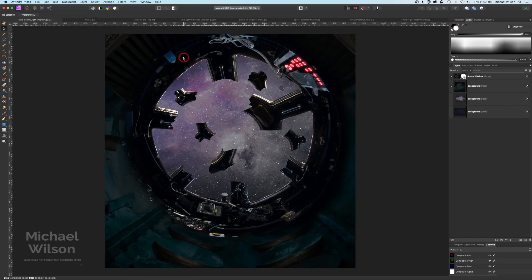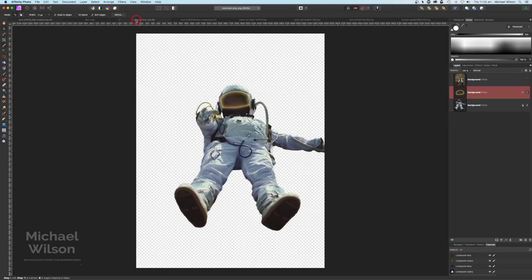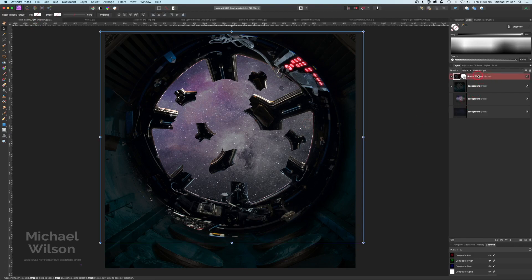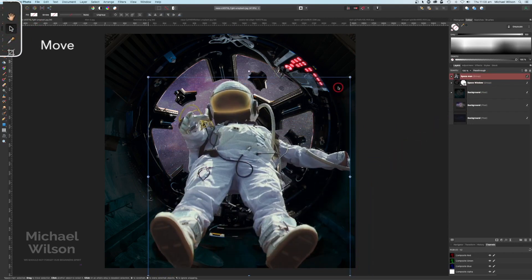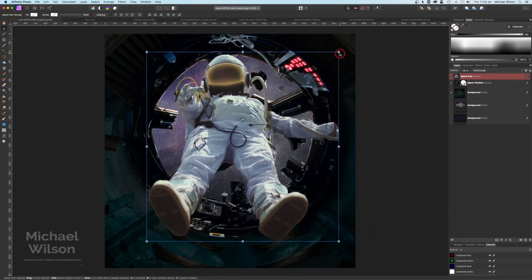Now we're ready to bring in our astronaut or spaceman. Let's click on the spaceman, group the face shield and the background together with Command G, and call it 'spaceman'. Now we can copy that group with Command C, come back to our main picture, and paste him right on top. Making sure we're on the move tool, we can resize him and place him sort of in the middle.